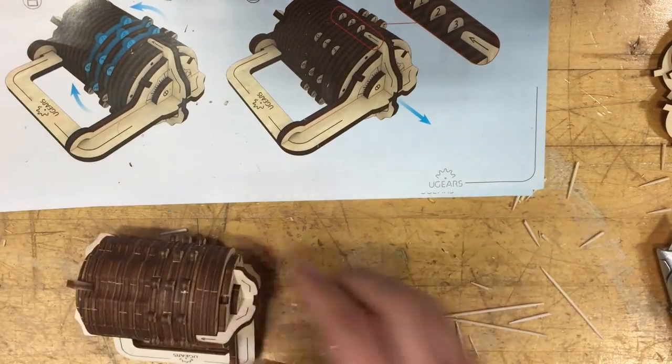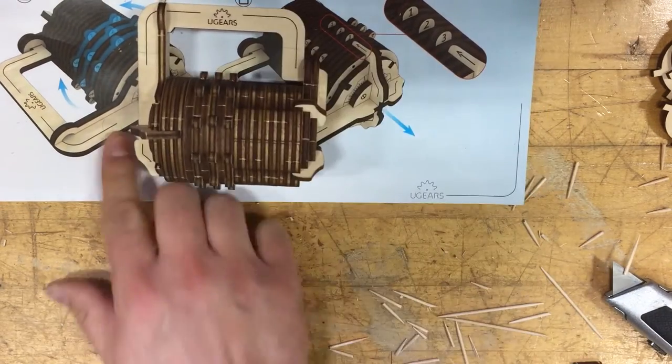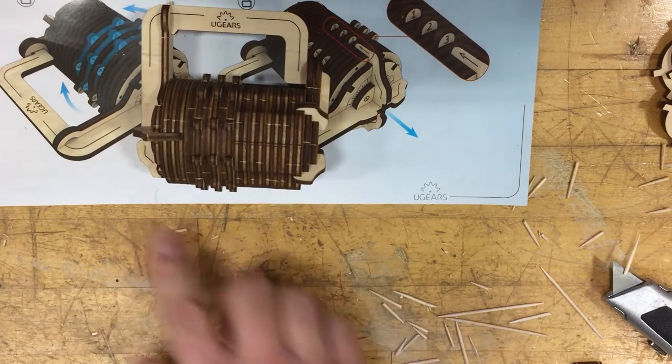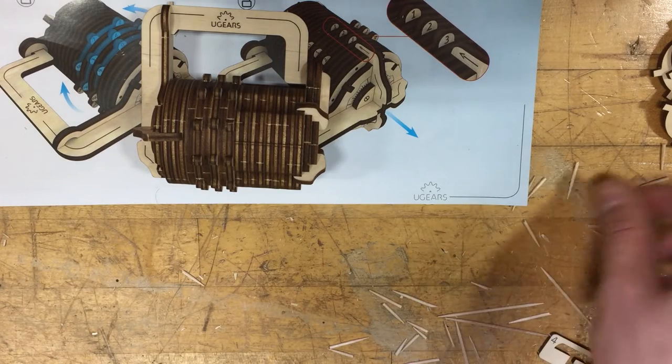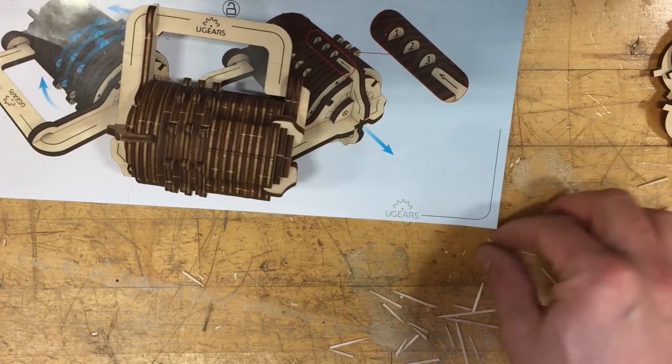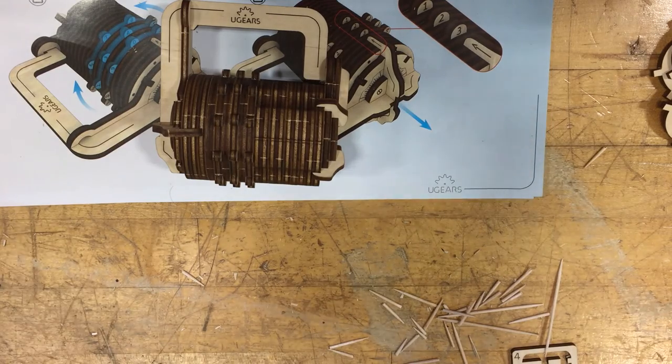That's it for our combination lock! If you have any questions or comments, please feel free to leave feedback. You can also visit our website at ukidstoys.com — that's U-K-I-D-Z-T-O-Y-S dot com — where you can find all the products. We have 18 models at this time. Any questions, just leave a comment below or email me at ukidstoys@gmail.com. Thank you!